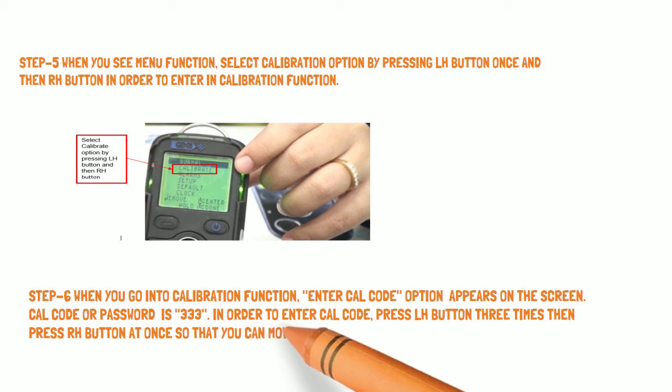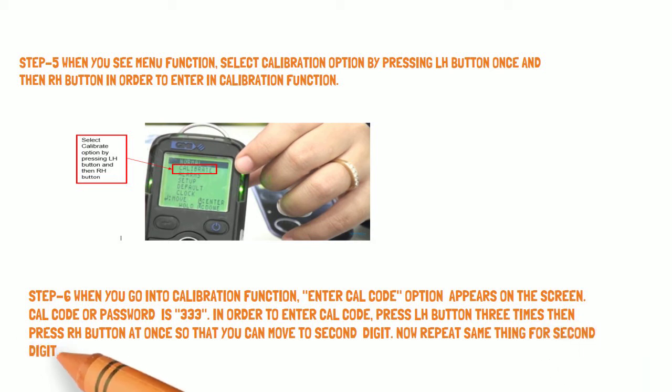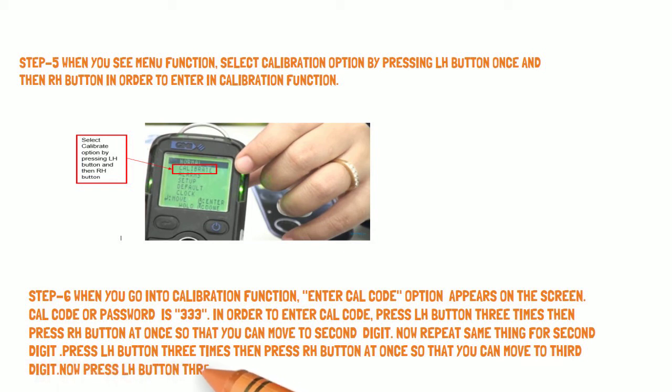Now repeat the same for the second digit: press the LH button 3 times, then press the RH button once to move to the third digit. Then press the LH button 3 times and press the RH button once to confirm.